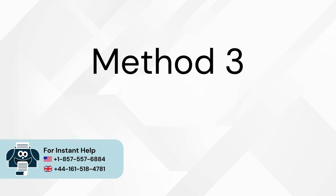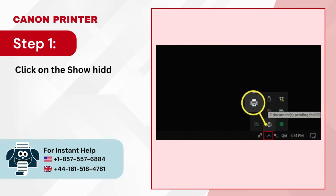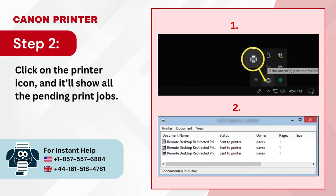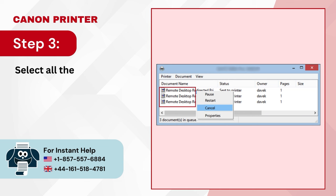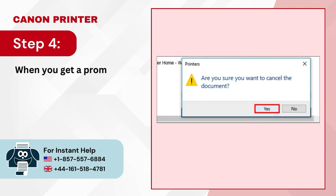Method 3: Delete print job queue. Step 1: Click on the show hidden icon next to the notification area in the taskbar. Step 2: Click on the printer icon — it'll show all the pending print jobs. Step 3: Select all the documents, right-click, and select Cancel. Step 4: When you get a prompt asking if you want to cancel the document, click Yes.